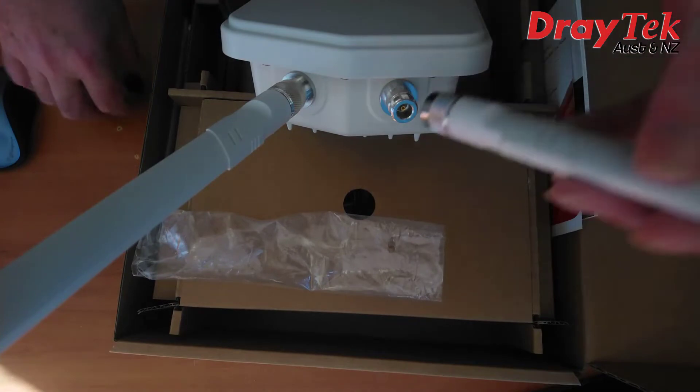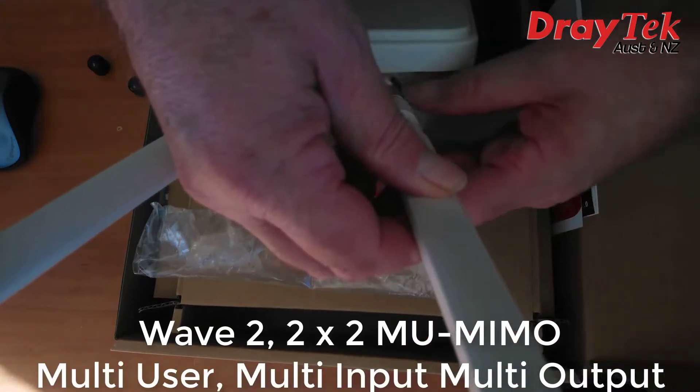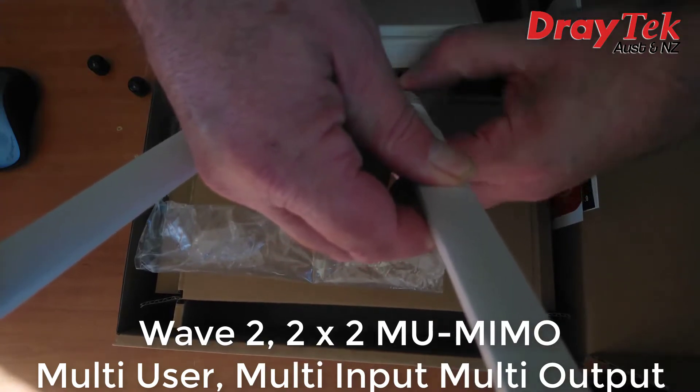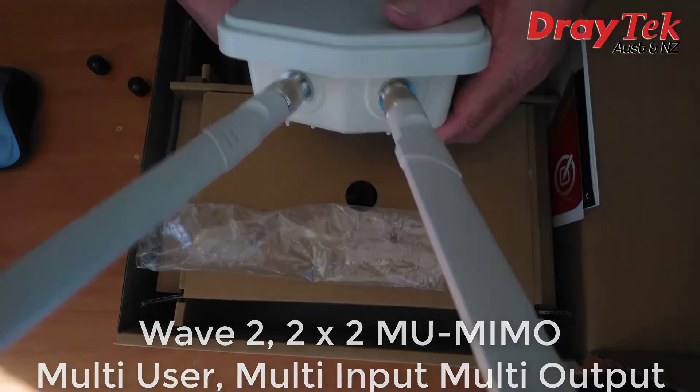We also have Wave 2 with 2x2 MU-MIMO technology. MU-MIMO stands for multi-user, multi-input, multi-output, which basically means it can communicate with multiple devices simultaneously, which speeds up the Wi-Fi performance.